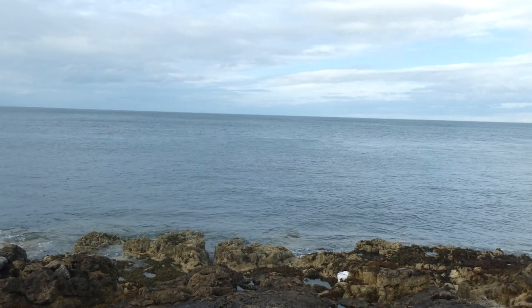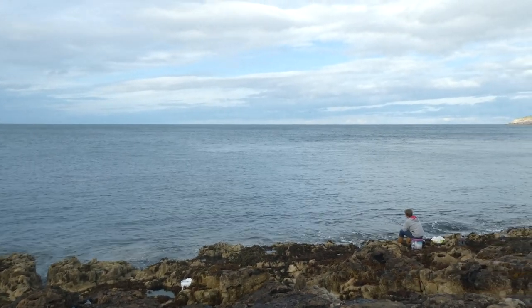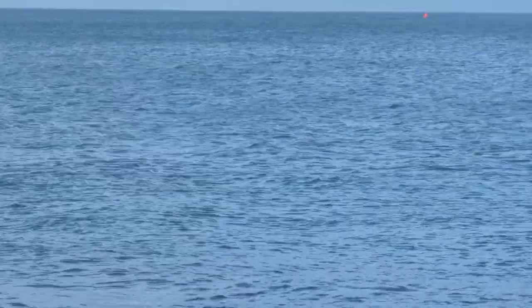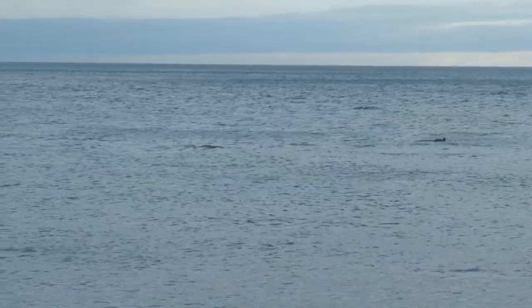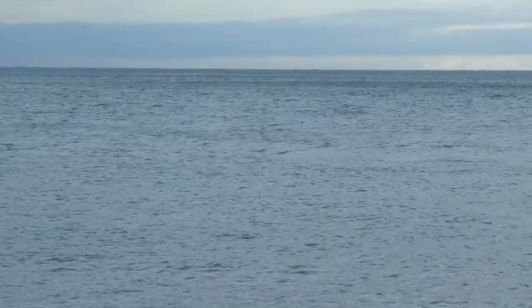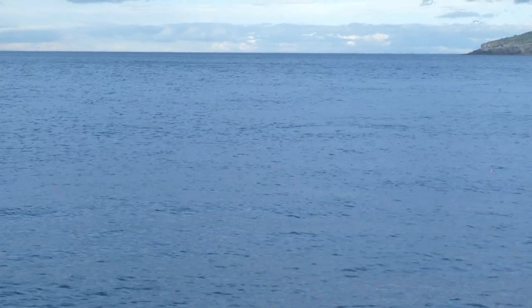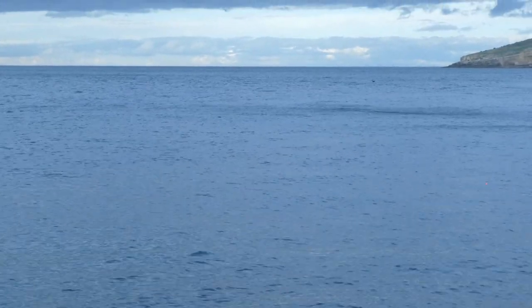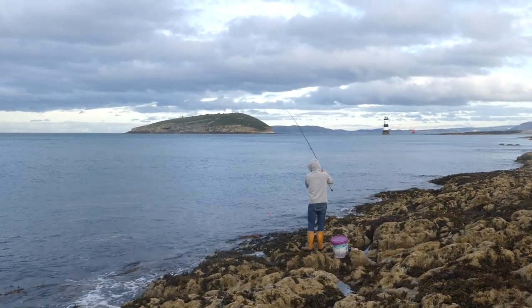So this is the drift we're doing — it's dead simple. We're just casting out this way and letting the tide just drift us along the rocks. It's produced a few wrasse so far and hopefully it's going to produce a bass. Some anglers think they spell bad news for the fishing, but we always enjoy watching these harbour porpoise hunt mackerel while we wait for a bite.